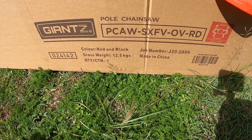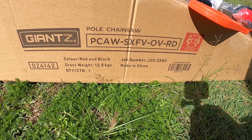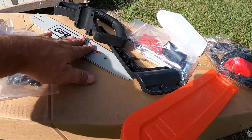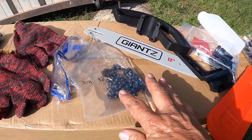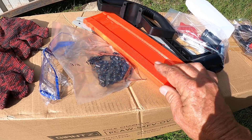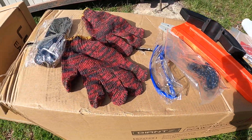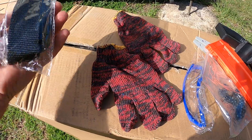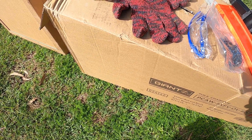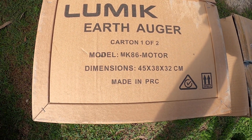This is the pole chainsaw model I bought. It's red and black, gross weight 12 and a half kilos, 65cc. It comes with a 12-inch chainsaw chain, safety glasses, protection cover, all the handles, some tools, fuel bottle, earmuffs, gloves, and a body strap to strap it around your body. And this is the earth auger - this is the MK86 motor, weighs about 12 kilos.